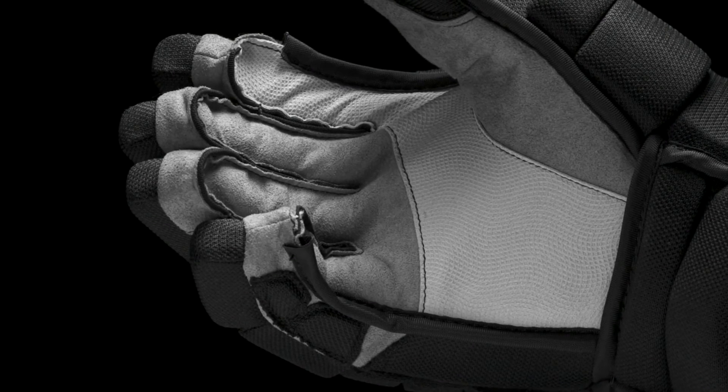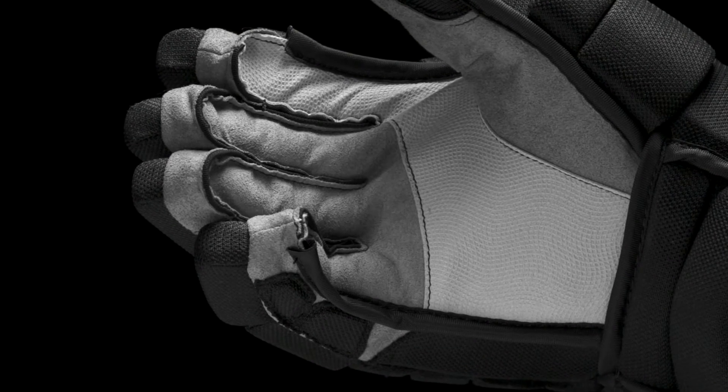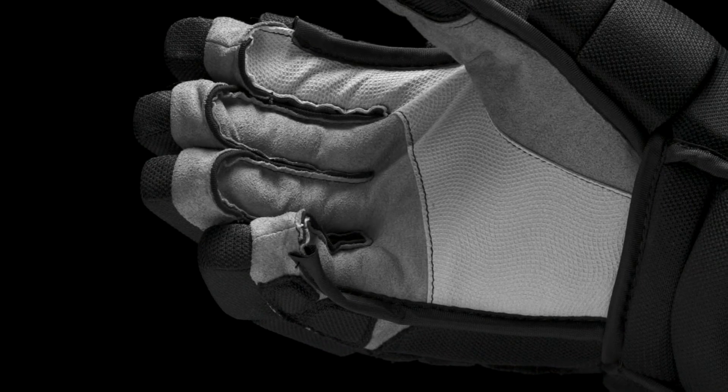In the palm we have a digital mesh and micro suede combination giving a good balance of feel and durability, as it does have that extra protection in that high wear area. We're also going to see micro suede finger gussets.